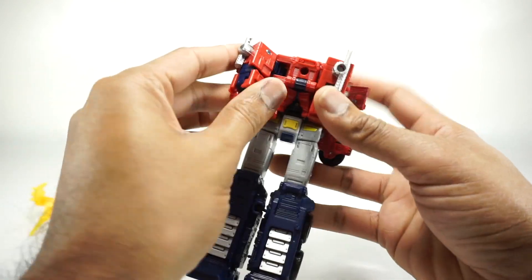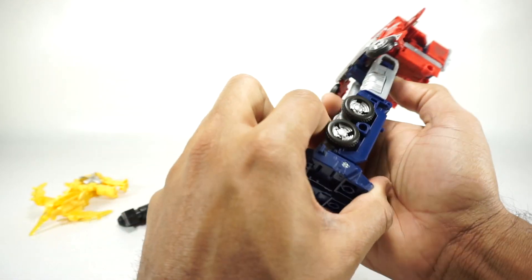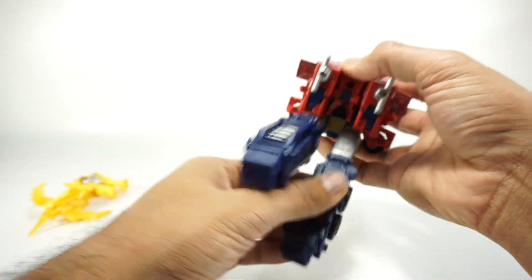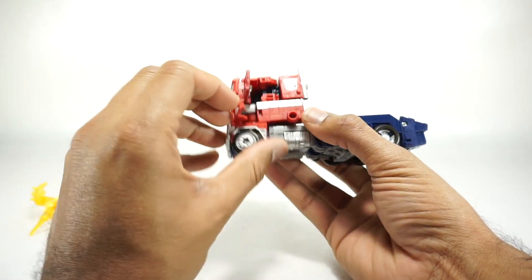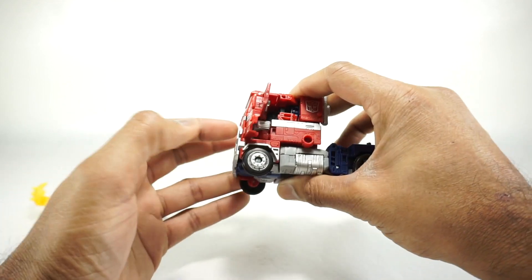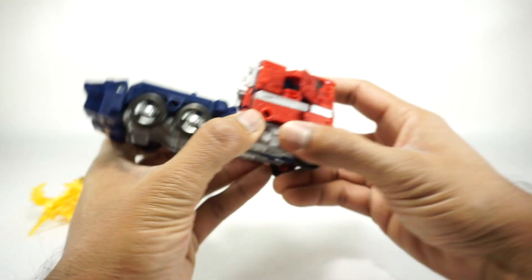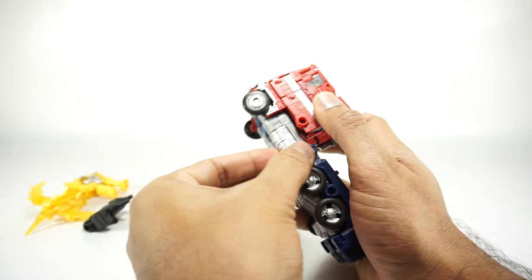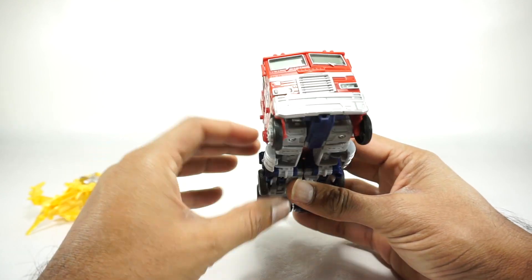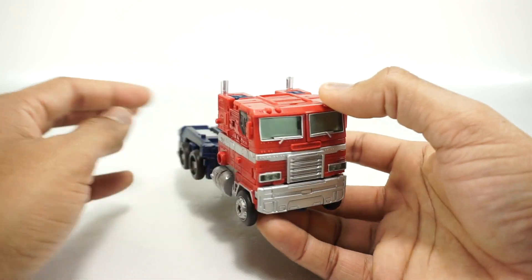Since this is the third version of this transformation, there's no reason to spend a lot of time on it. Close up the feet, fold the legs up, peg the legs together — they snap in nice and secure. The last step is to get all these panels tabbed in: the bottom one goes in the bottom, the middle one in the middle, the top one in the top — same on both sides. Open up the gas cans; they tend to get pushed in as you're manipulating him. And here you have Optimus in his vehicle mode.